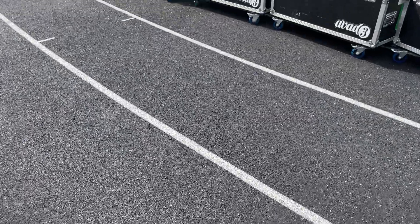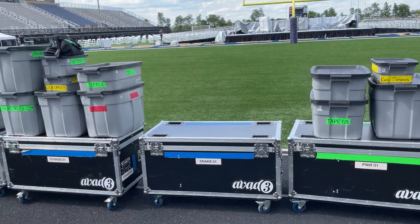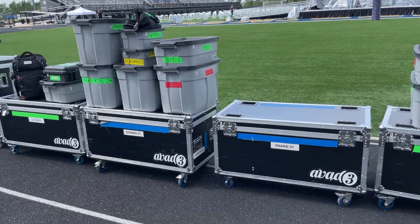So let me walk over here and I'm going to show you a little bit how we do this. I've talked about this in a previous video, but we try to really standardize our cases into a couple of different sizes.